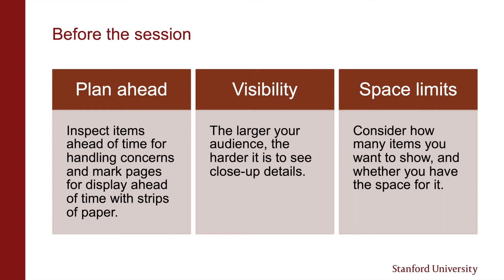It can be tempting to hold up items for a larger audience, but we always recommend keeping items on the work surface. When you're holding something up and outwards to show other people, it's harder for you to see what you're doing with the item. It can be easy to get caught up in talking about and displaying the item rather than focusing on the safety of the item. Keeping the item on the work surface reduces the number of handling risks to keep track of.